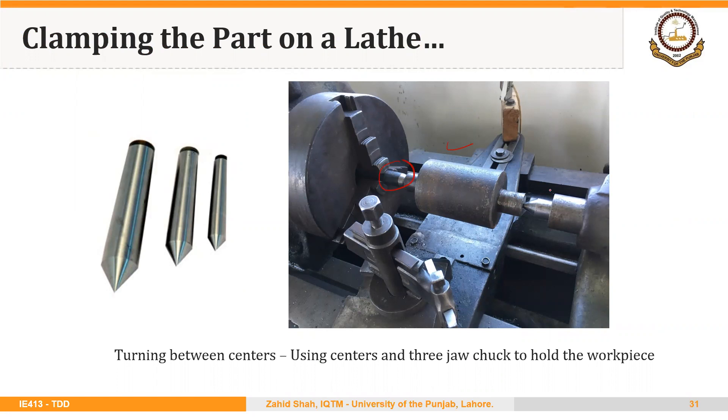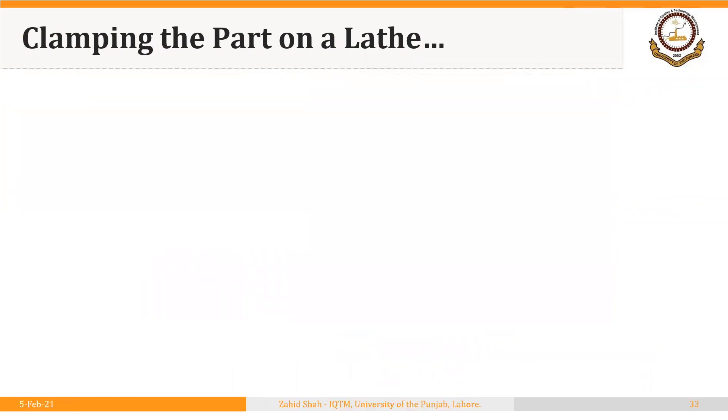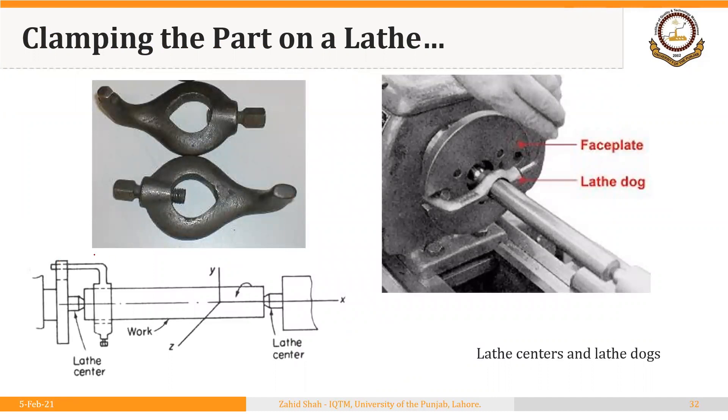There is an example of a part being located through two centers. We have a center inserted into the spindle in the headstock and another center inserted into the tailstock. Using the holes at both ends of the part, the part is located as well as clamped — the axes of these centers are aligned with the axes of the two spindles. We can use other devices like a lathe dog and face plate in addition to the centers, but primarily the part is located and clamped through the centers. The lathe dog is used to provide drive to the workpiece.